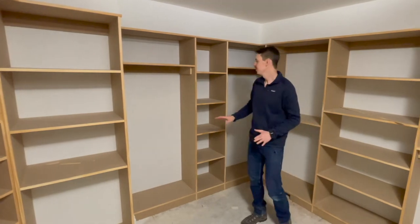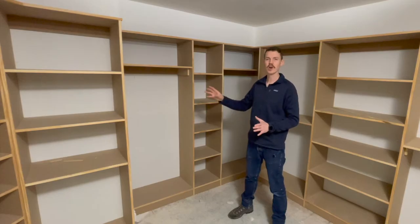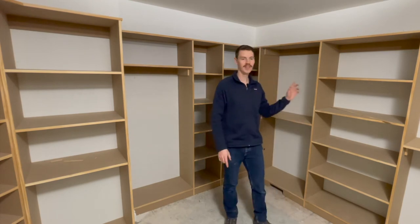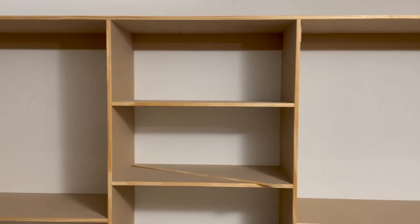Looking behind me here, you can see we have two full-height areas that are going to have bars on them where you can hang dresses, coats, suits — you name it. And then around the whole entire thing here, we have six more areas that are going to be long enough to hang shirts and pants and everything like that.